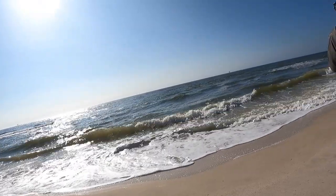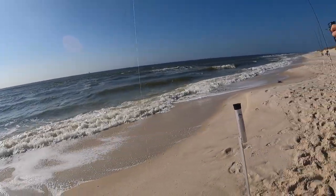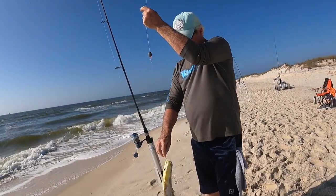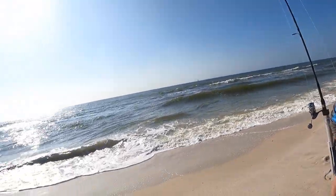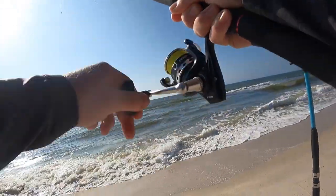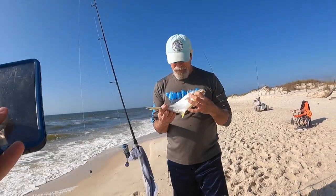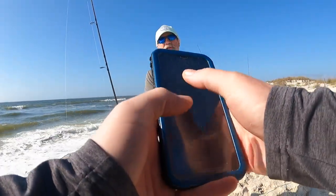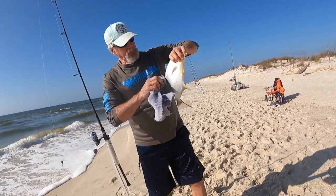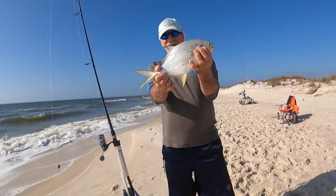It's got to be a pompano the way it's running left and right. Did you see that beautiful thing in that wave? Oh my goodness — that's a no-doubter, that's a keeper pompano. There is zero question about that being a keeper. Oh man! It just got a solid hit over here too — that's a small whiting. You catch all the big whiting and you catch the keeper pompano — I'll just be back here. Did you get a picture yet? You're not supposed to throw him down in the sand yet — go hold him in the water and rinse him off.